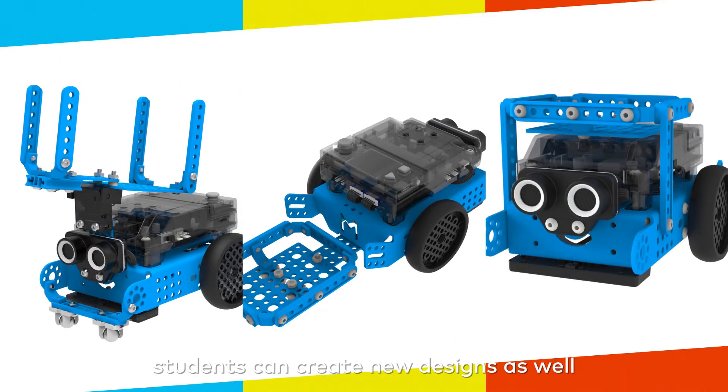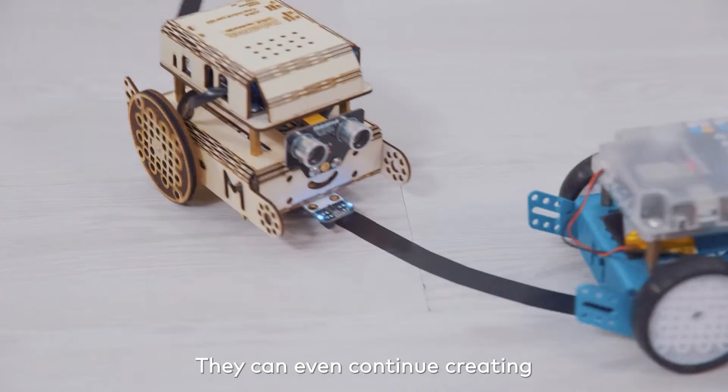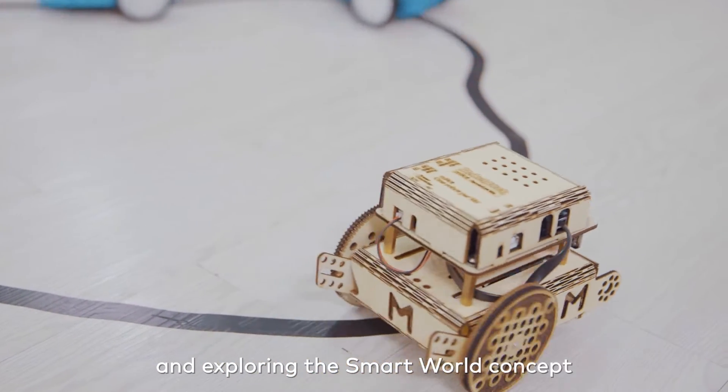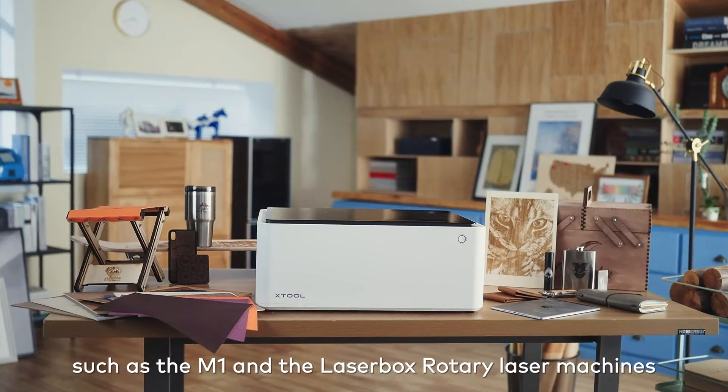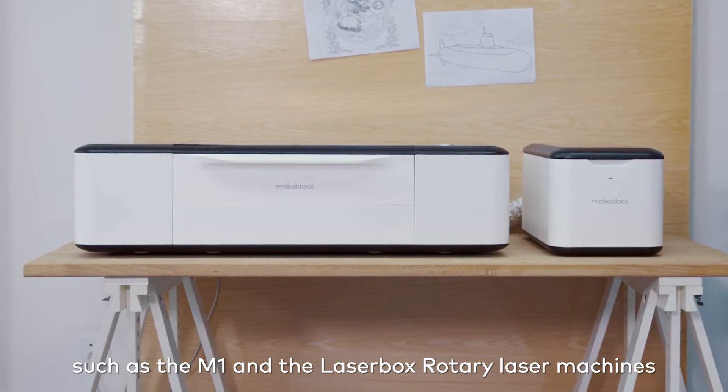And of course, students can create new designs as well. They can even continue creating and exploring the Smart World concept with the help of other MakeBlock Education tools, such as the M1 and the LaserBox rotary laser machines.